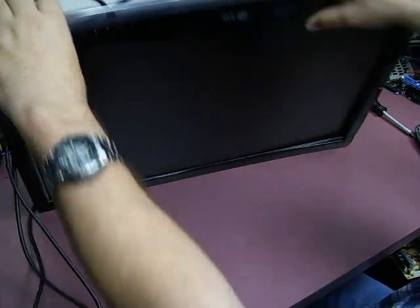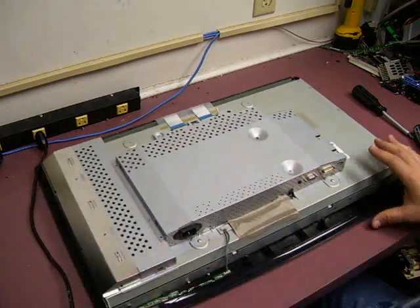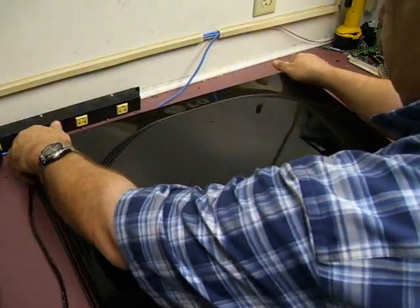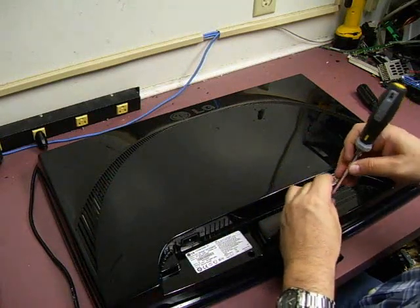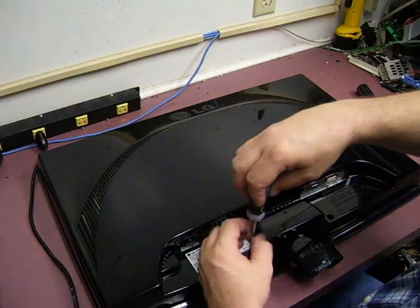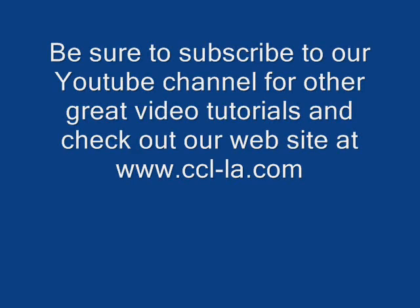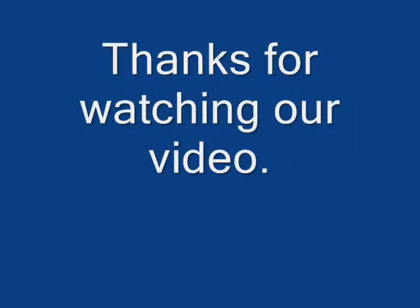We've saved another one from the trash pile and kept some money in your wallet. The back case just goes on top, snaps around — don't forget your two screws and then the center screw at the bottom. And there we have our repaired LG monitor.